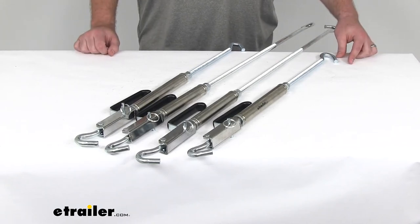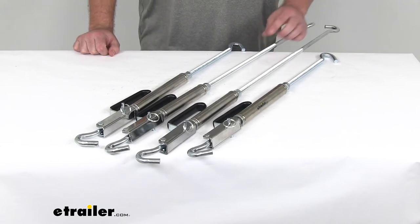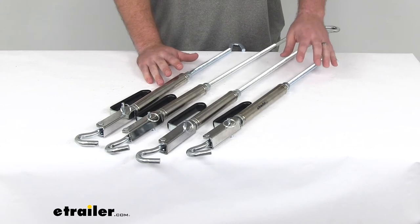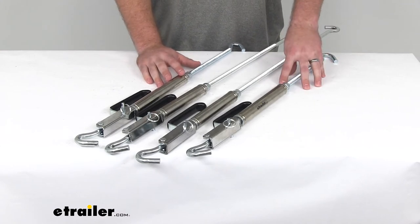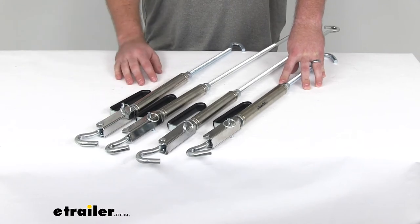Hi there, I'm Michael with eTrailer.com. Today we're taking a look at the Happy Jack Quick Load turnbuckles for your camper tie-down systems. These are going to attach to your camper and to the tie-downs on your truck so that you can haul your in-bed camper on your truck.